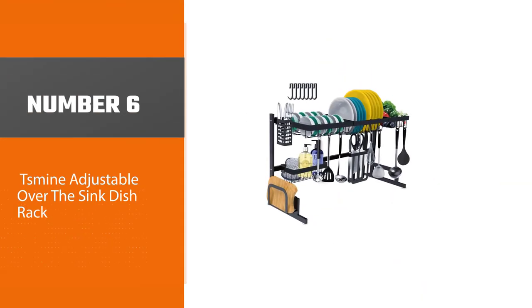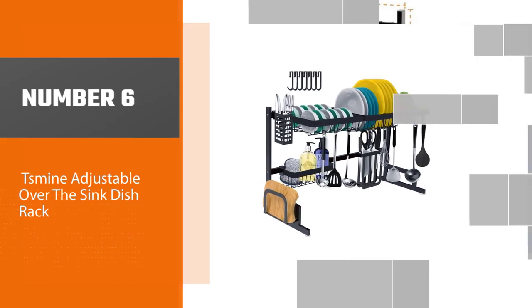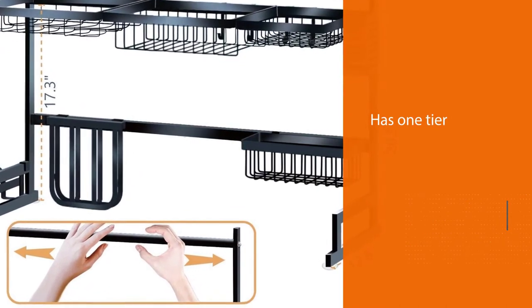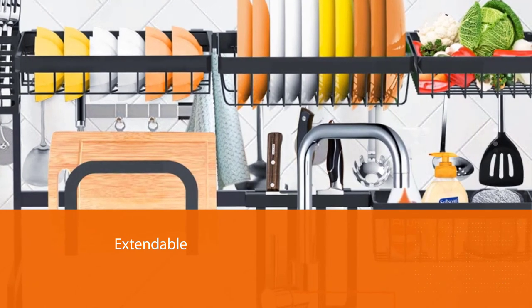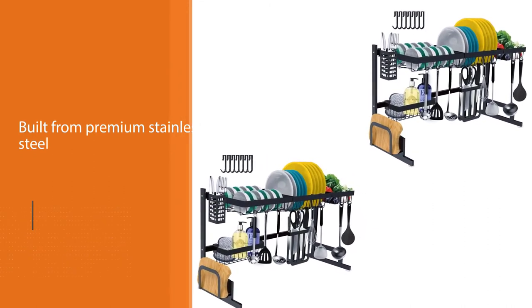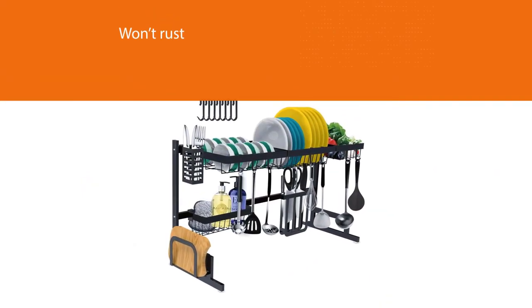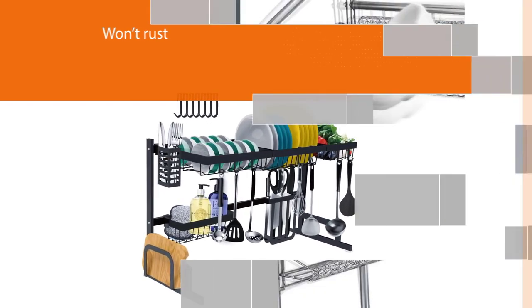Number six: Tsmine Adjustable Over the Sink Dish Rack. While it only has one tier, it can hold a surprising amount of dishes. This dish rack is extendable, allowing you to customize it to your kitchen — it can easily adjust from 32 up to 39.5 inches. It's also built from premium stainless steel that won't rust and is easy to clean. The reinforced U-shaped legs provide a sturdy and secure base that shouldn't slip or tip over. The Tsmine dish rack is equipped with a range of baskets and sections so there's space for everything.